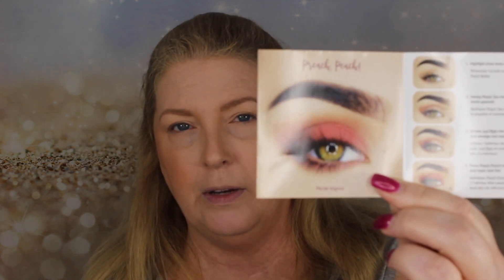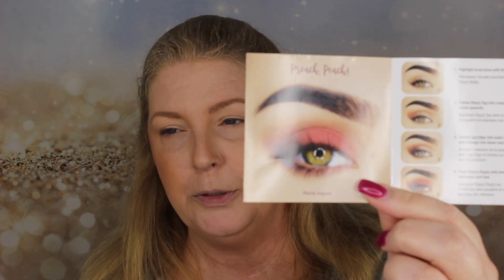Today I'm going to be using the Too Faced Just Peachy Mattes palette to create an eye look. My husband and I are going up to Washington next weekend for his friend's wedding — he's part of the wedding party — so we have a rehearsal dinner at a country club. I want an eye look that's not too much but a little more dressy for the evening. I was going through the pamphlet included with the palette, came across this look, and thought it was very pretty and fairly simple to do, so that's what I'm going to attempt to recreate, without the false eyelashes.